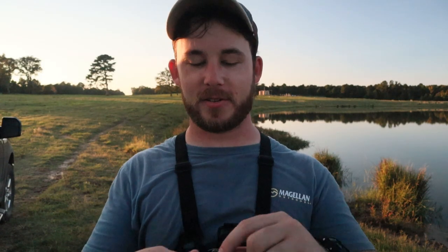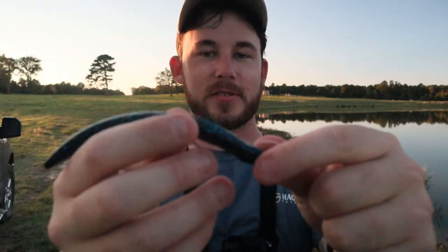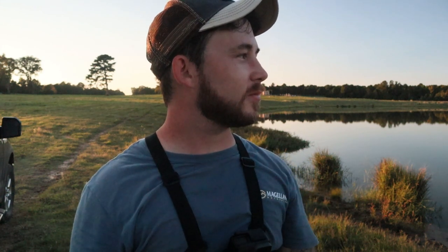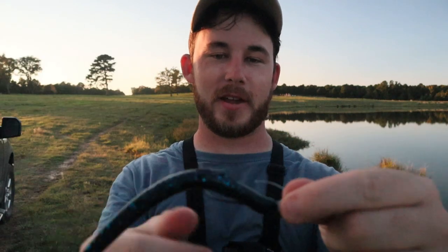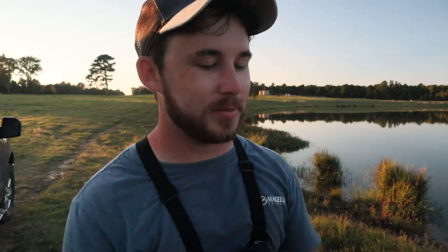Anyway guys, what I was using to catch that bass was just a little shaky head — I think it's a three-eighths ounce, maybe even half ounce, I'm not sure. I was just using a black and blue lunker log worm on a shaky head, just bouncing it off the bottom, and boom. But yeah, back to fishing.